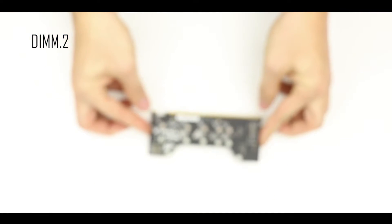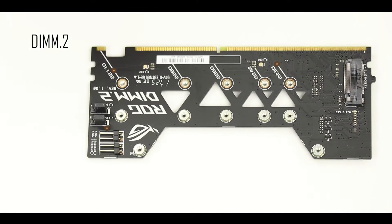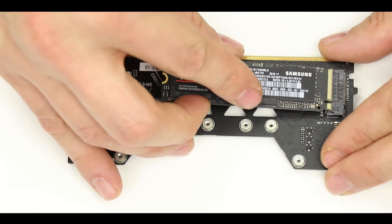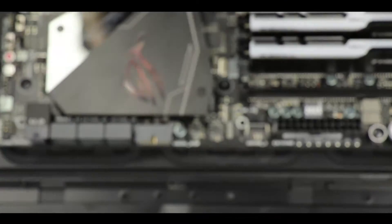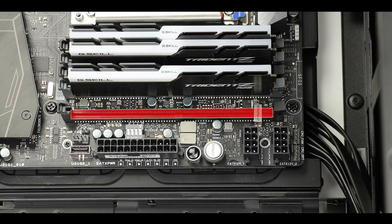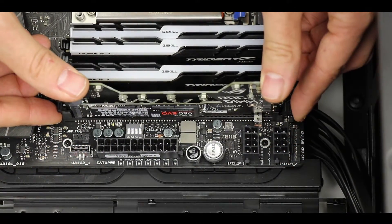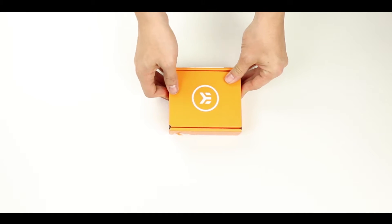The other M.2 SSDs will be installed on a DIMM.2 adapter — essentially a PCIe card accommodating up to two M.2 SSDs ranging from 30 to 110mm in length. Notably, it includes a couple of thermistor connectors to monitor RAM temperatures live. We place the standoff for an 80mm M.2 SSD, secure it onto the DIMM.2 adapter, then insert the populated DIMM.2 adapter into the motherboard just like a RAM stick — follow correct orientation and apply pressure on both sides to lock it in place.